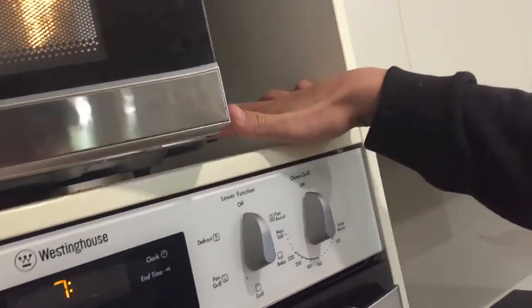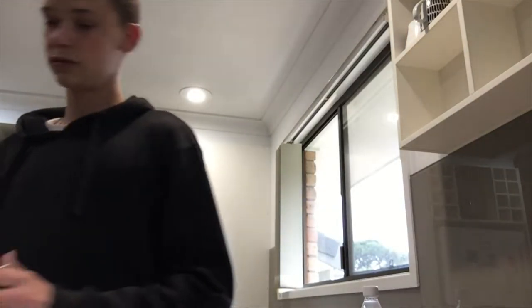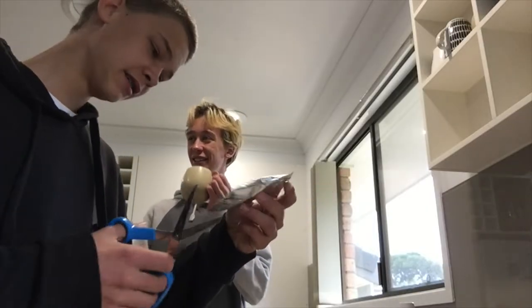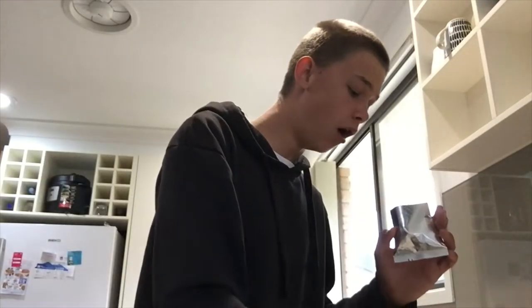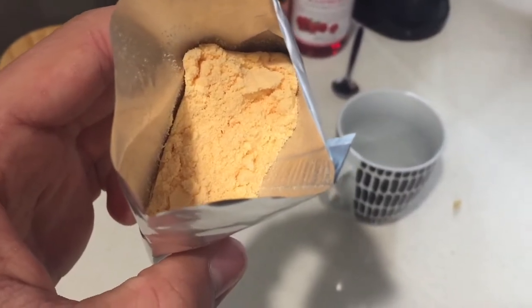You put mashed potato on the microwave for like four minutes. This inside here is meant to be the cheese. That is meant to be cheese — that's so rank.